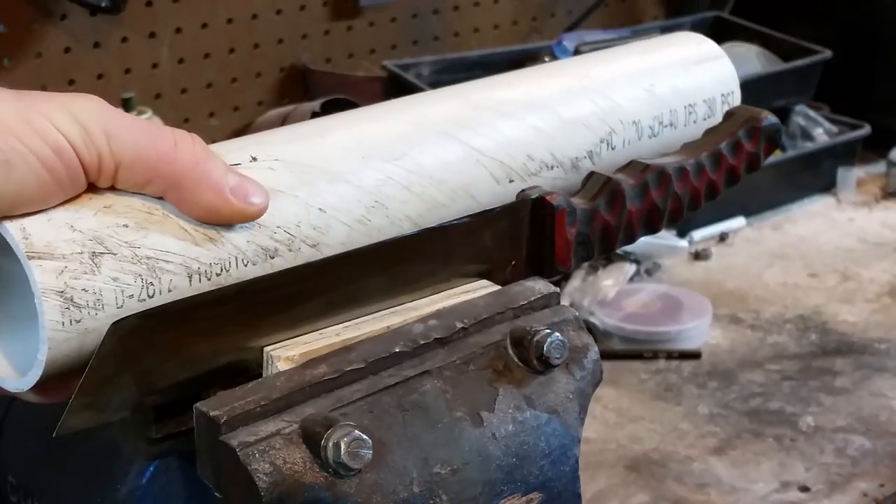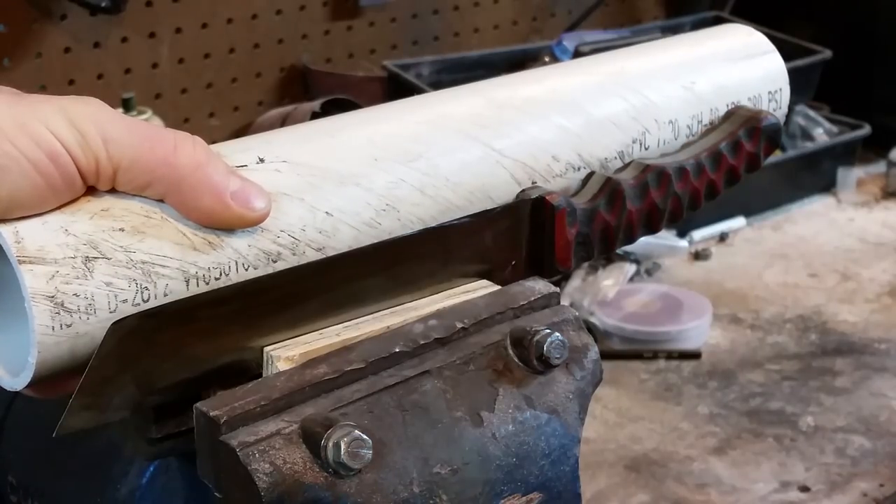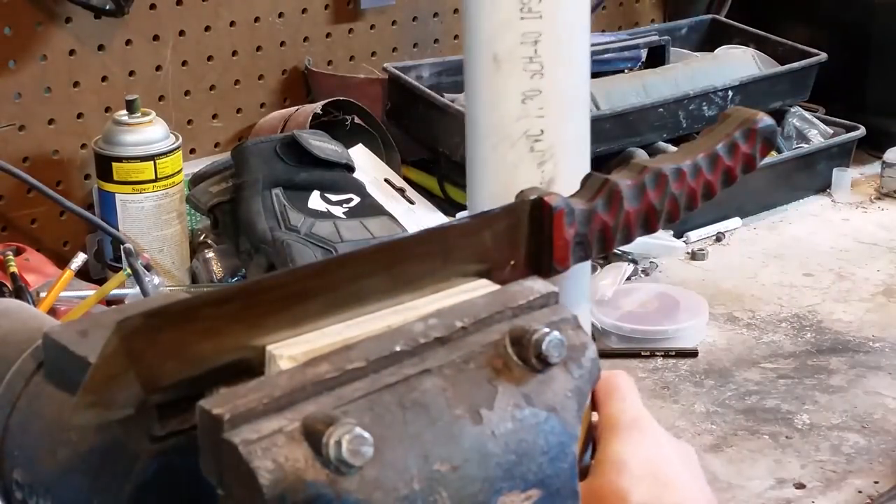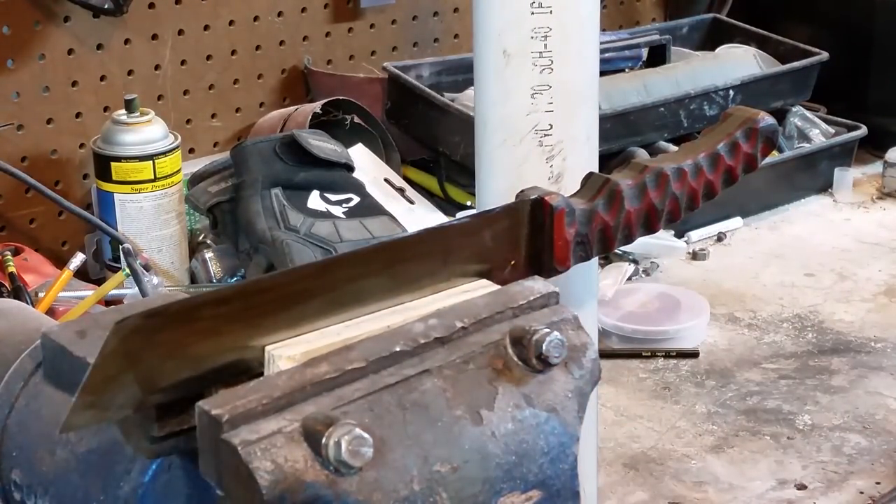I measured my knife — it's just under 14 inches — so I cut my piece of PVC at 15 inches. That should give me enough to make a belt loop.